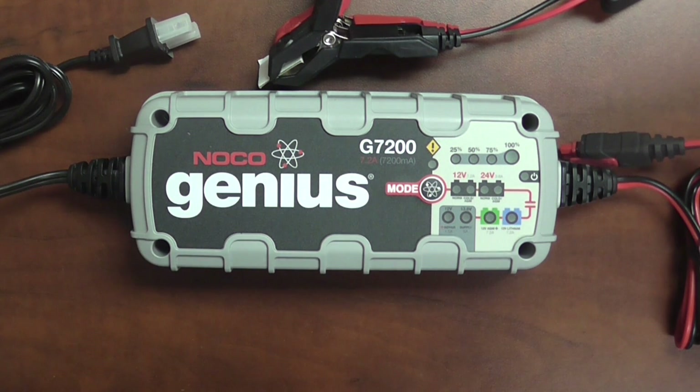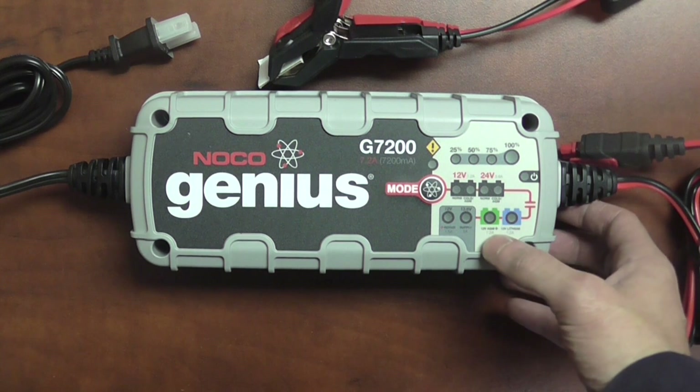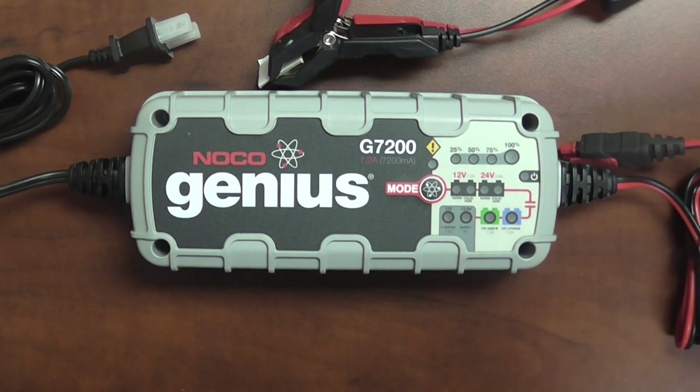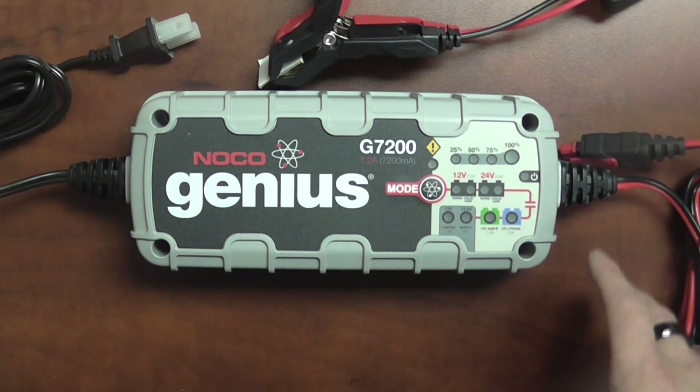The last setting is called the 12 volt AGM Plus setting. What this is: there's a series of batteries out there which are typically pure lead batteries — high-performance sealed AGM units. Some of the names you might recognize are going to be Odyssey, Optima, and more recently North Star. These batteries require a slightly different charging algorithm to really maximize the battery's potential and for them to reach the fully charged mark. Pure lead batteries have much higher cold cranking amp reserve capacity compared to your standard flooded or standard AGM battery, because the quality of the materials is so much more.